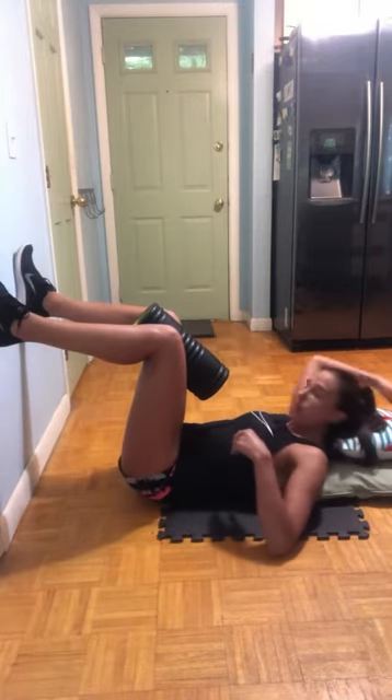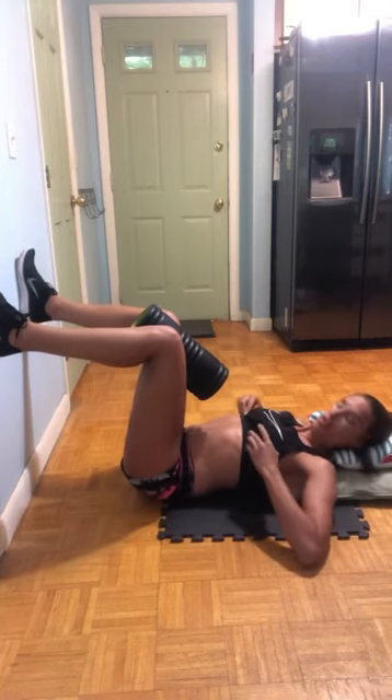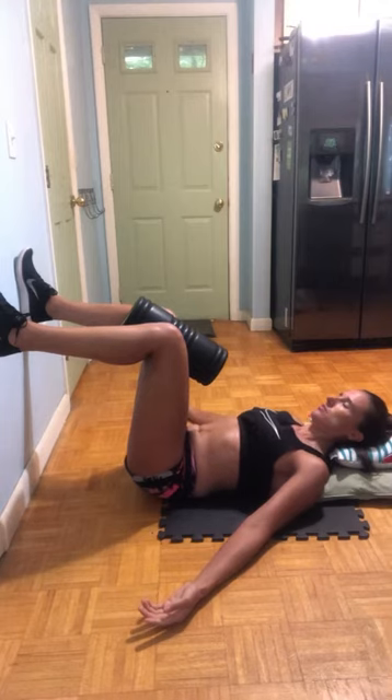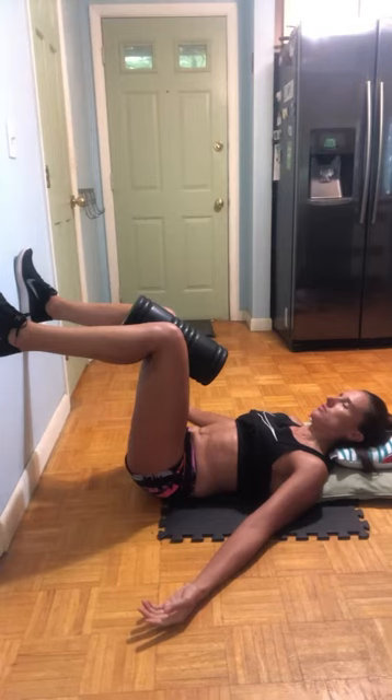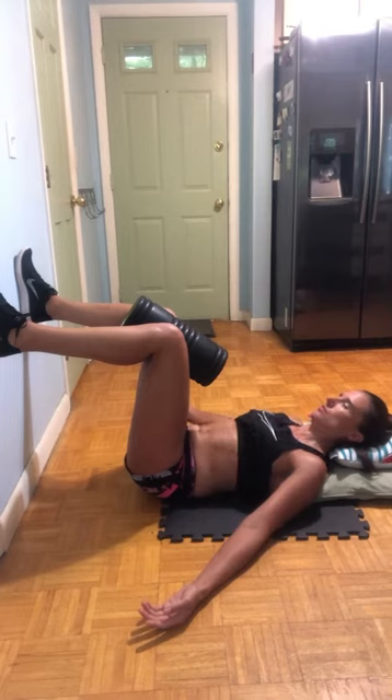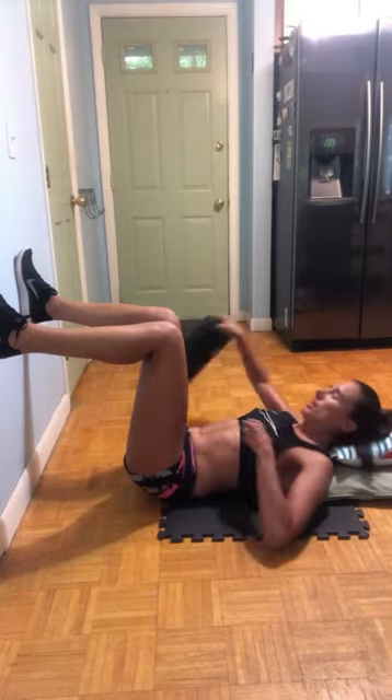I'm going to show you how it looks in action without cuing, because I can't really show it to you while talking since I obviously can't breathe. So I'm going to show you my abdomen, which will help you see what's happening. This exercise is great to do about eight of them — six to eight is really good — and if you do more than that, you might find that you get out of breath or lightheaded.